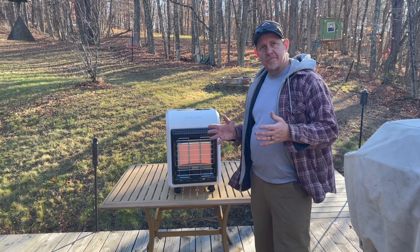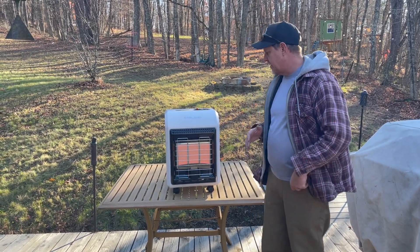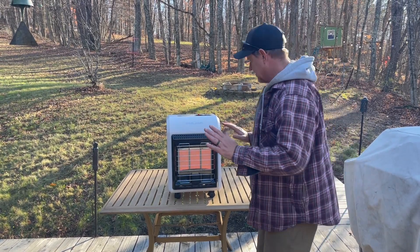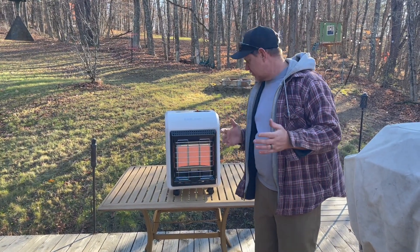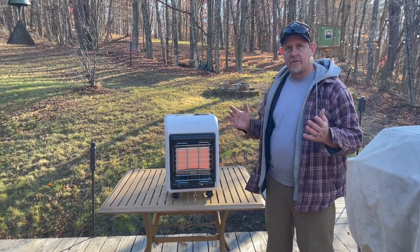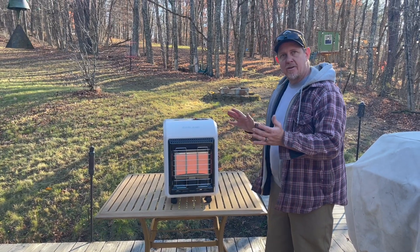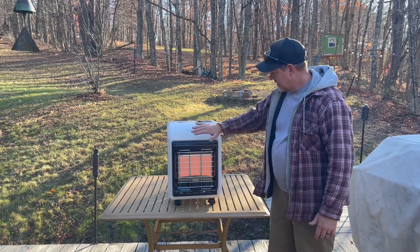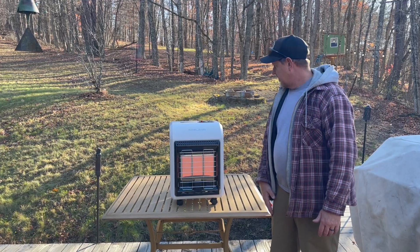I think I'll use it in my pole barn — that's a shop area. It's bigger than 450 square feet, but I just wanted to see how well it worked. This would be great for parties or construction, anywhere outdoors that you want to be able to warm up. Maybe at some point we'll have it in one of our deer blinds, but it looks pretty nice. Started right up and I think it's a nice product.